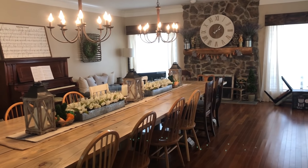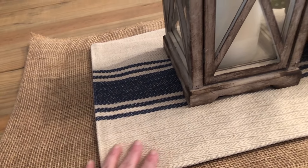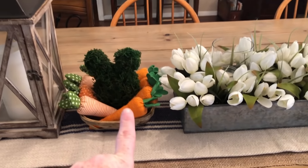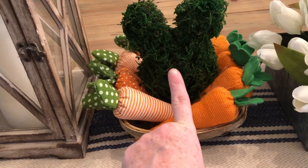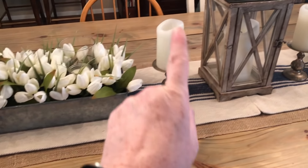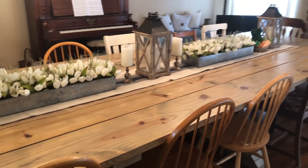Here is my farm table. I have a burlap runner and then a navy and cream colored runner that I've had for a couple years from Hobby Lobby. I've had these Kirkland's lanterns for quite a while. This is what I added this year — it's a little mini tobacco basket that I got at Walmart for $2.99. I threw in some fabric carrots from Target and made a little moss bunny head to put on top. These arrangements I've had for a while — one was a wedding gift from Kirkland's — and the rest repeats down the table.